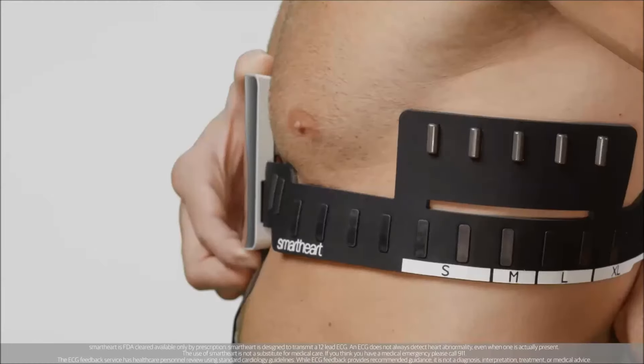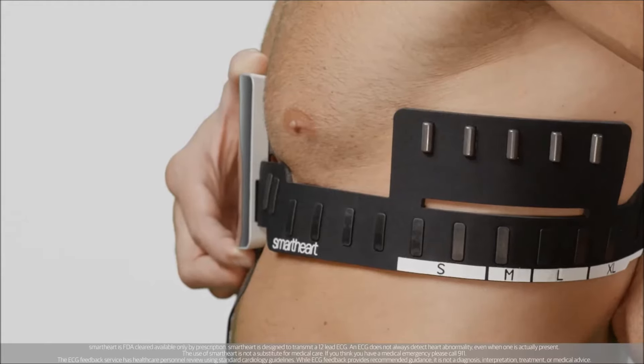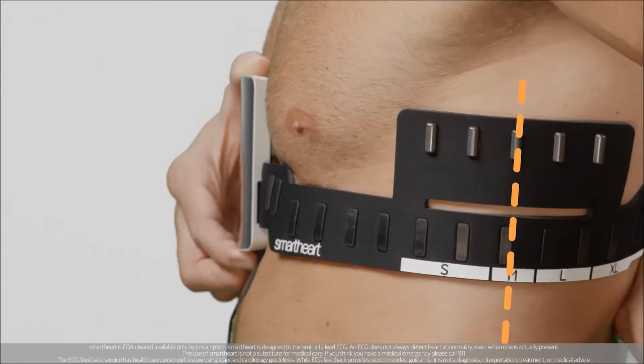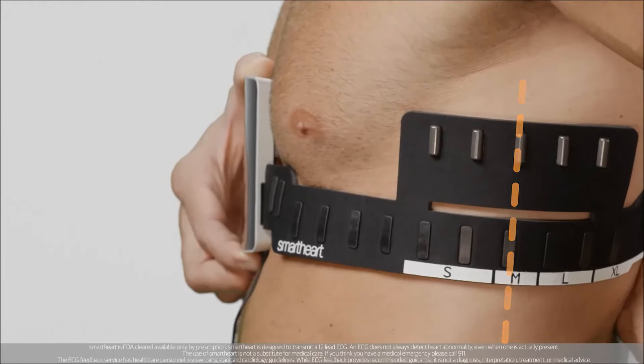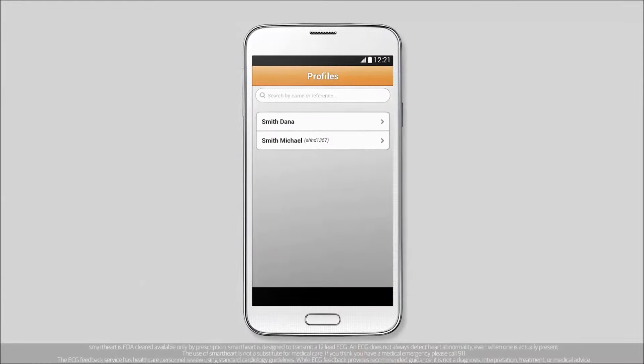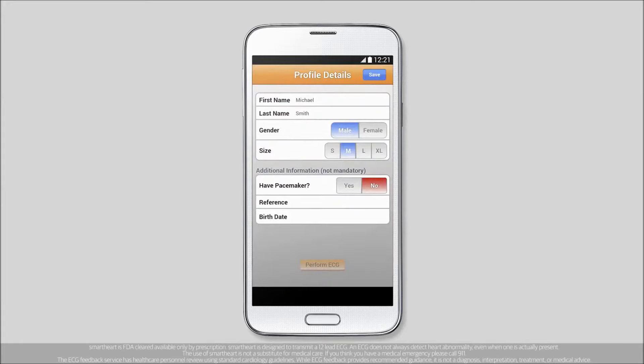If this is the first time using the device, select your size. Select from one of four preset sizes by drawing an imaginary line between the left armpit and hip bone. You'll add the selected size to your app profile later. Make sure you're using the correct profile when you enter size information into your SmartHeart app. You can enter up to two profiles per household.